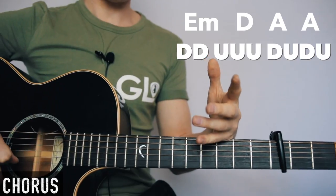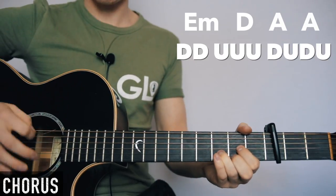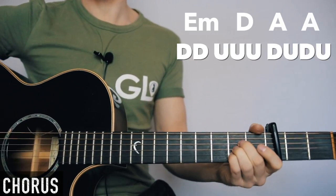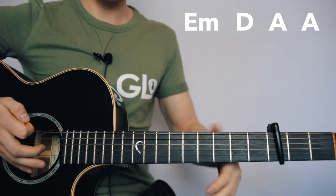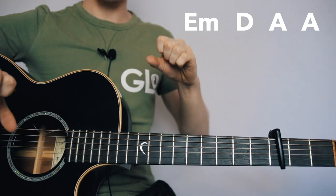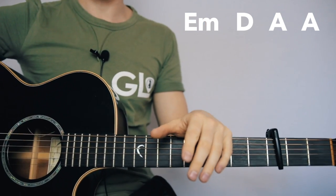Another option for the verse: you can just miss out part of the rhythm so it feels like there's less going on. I do that sometimes, but usually I just play the same thing quietly.